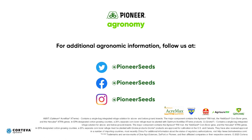That concludes this Pioneer Agronomy video podcast. Visit our page on pioneer.com and follow us on Twitter and Facebook for more agronomy insights.